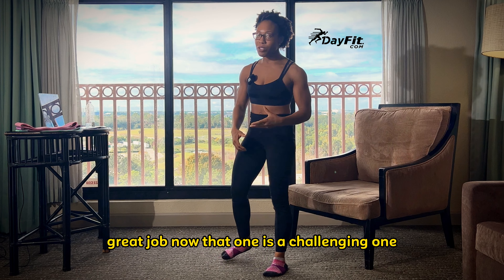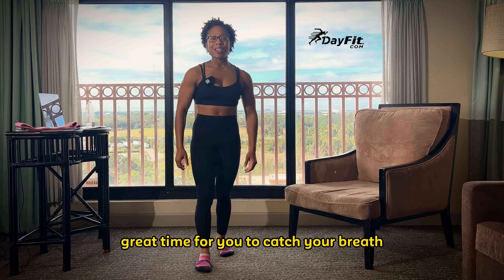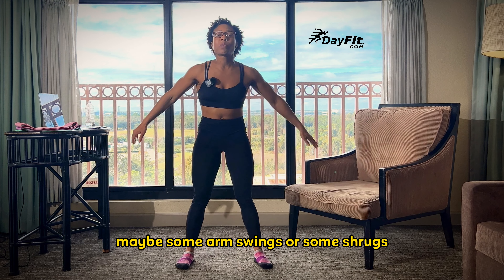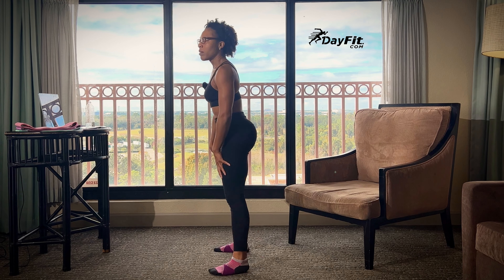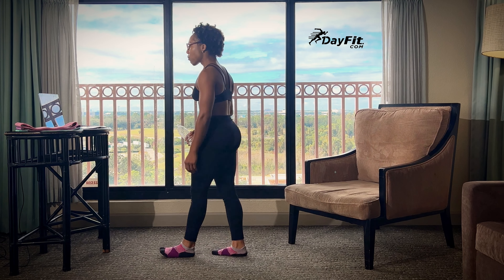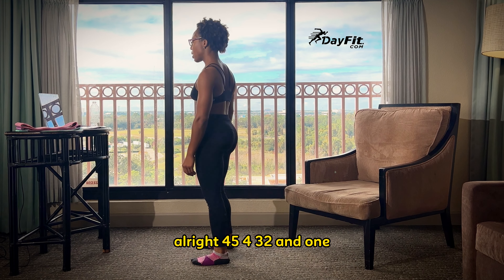Great job — that one is a challenging one. We're going to go from there to our next exercise. We have our 20-second break and recovery — great time for you to catch your breath. Maybe do some light stretching, coming down touching your toes, some arm swings or some shrugs, whatever you feel like you need to do. Do some kickbacks. And of course, grab some water. You have 10 seconds. Five, four, three, two, and one.